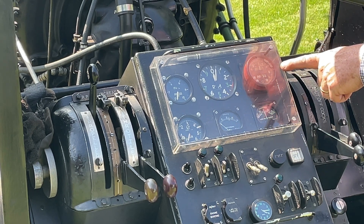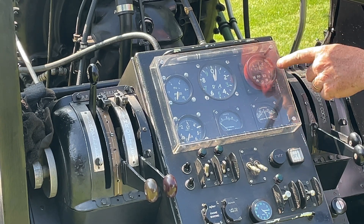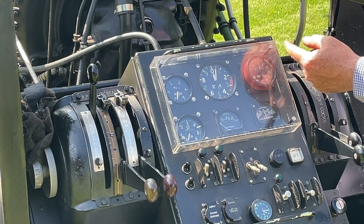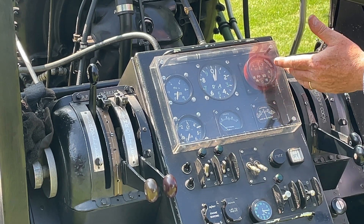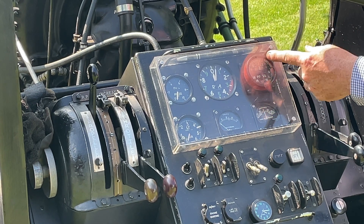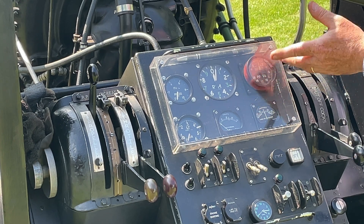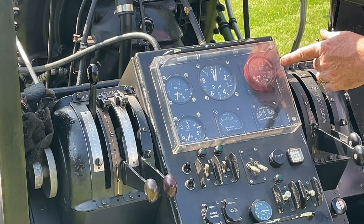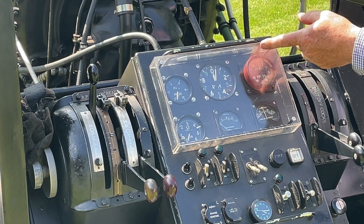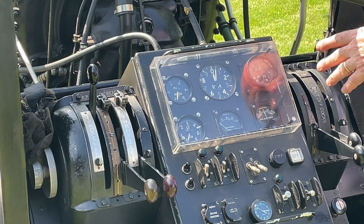Next to it is the boost pressure, which comes straight from the supercharger outlet, measured in psi. With the engine not running it reads zero, but when running, due to natural suction from the engine, that indicator drops to about minus five at idle. As I build up power I'll get to about minus two psi at 2300 rpm, which is equivalent to nearly 500 horsepower — enough for a public display.